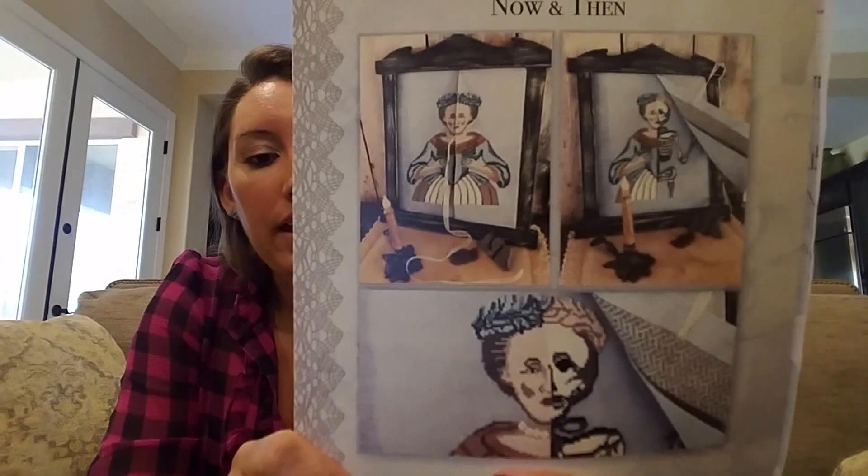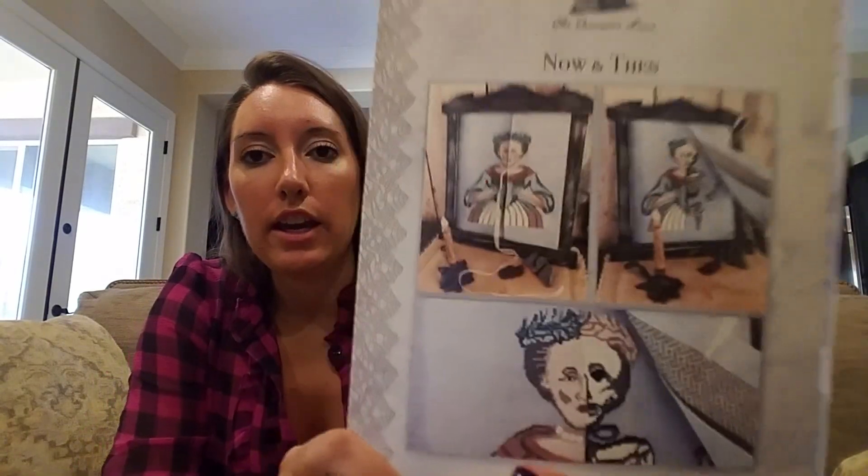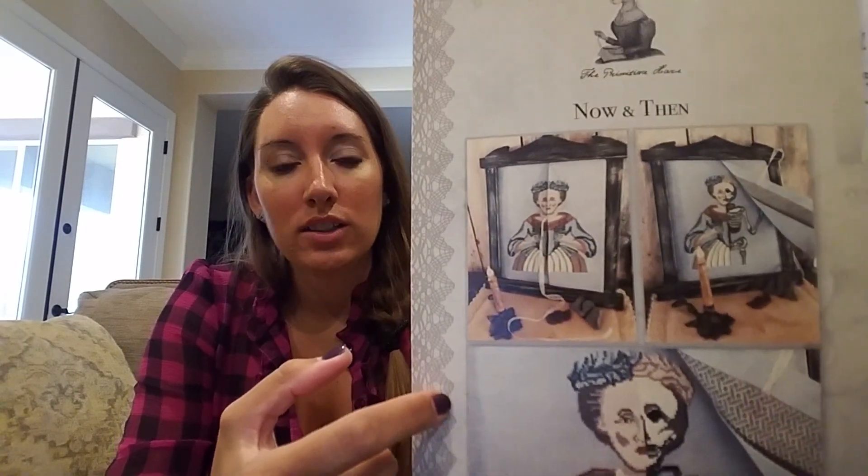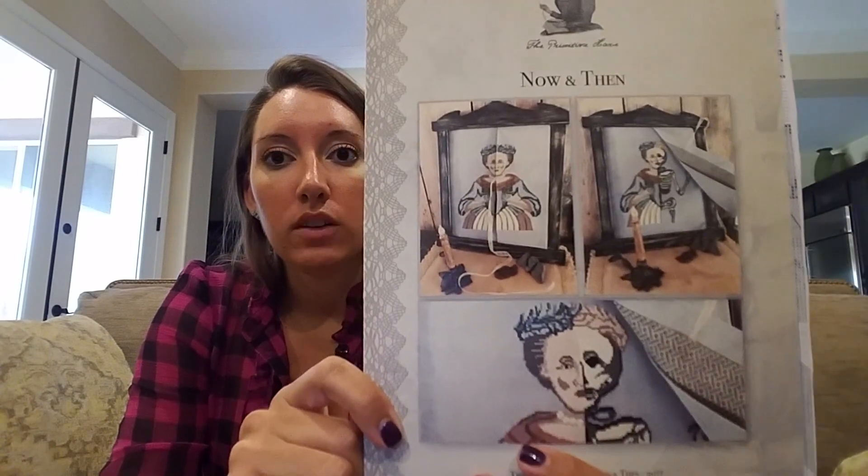Grab your pen and paper! Kitted up and ready to go. Primitive Hare — this was a Nashville release this year, with the fabric I showed in my last video — the Silver Lining fabric. That's what this is for. And then Primitive Hare with the threads, so now I can start that.